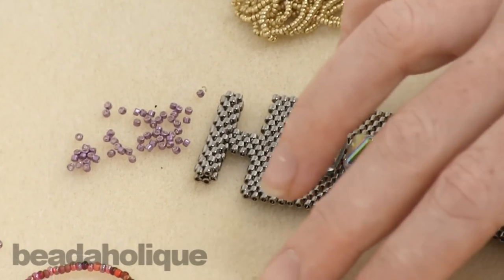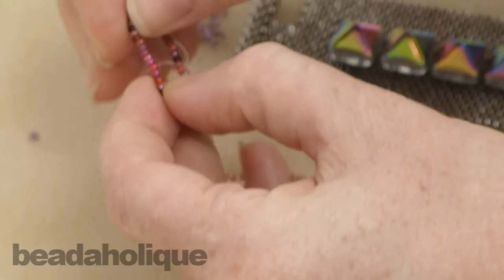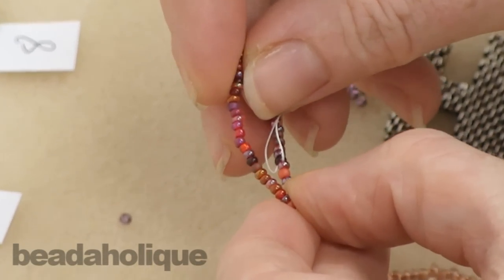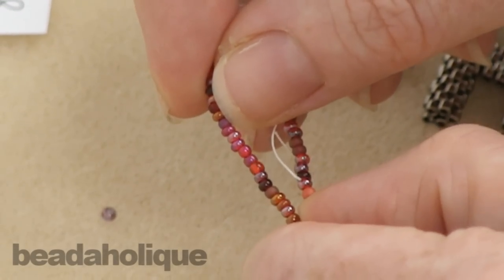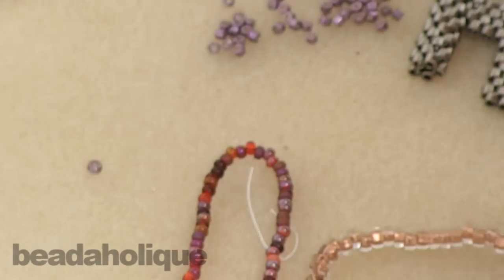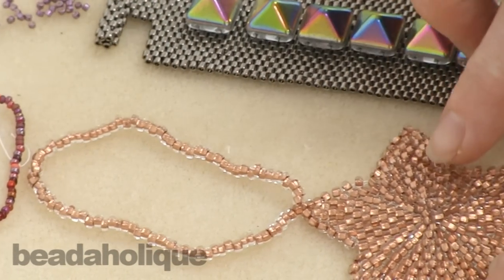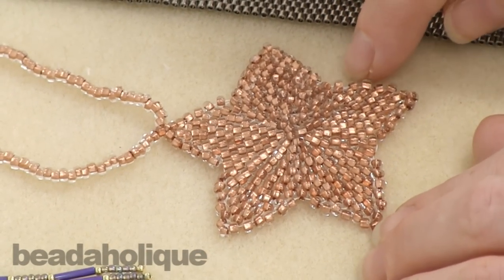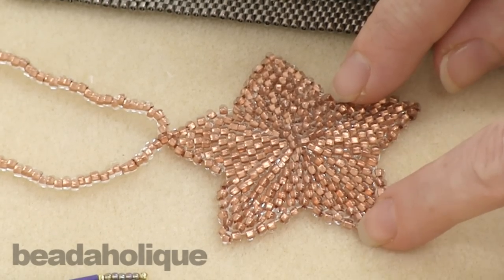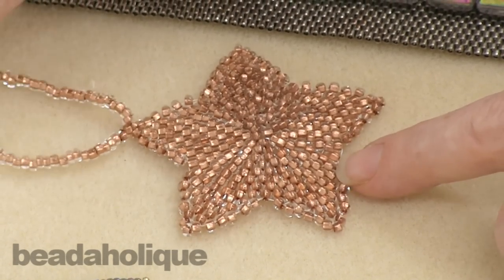This is a Czech glass seed bead. If you look really close you're going to see these are just not quite as even, which gives them a wonderful bohemian vintage feel. It makes them not quite as good for certain bead stitches, so that's something to keep in mind when planning which bead to get. Here they've been worked into a star ornament and you can see they are a bit irregular, but it creates a really wonderful vintage, old-world feel.